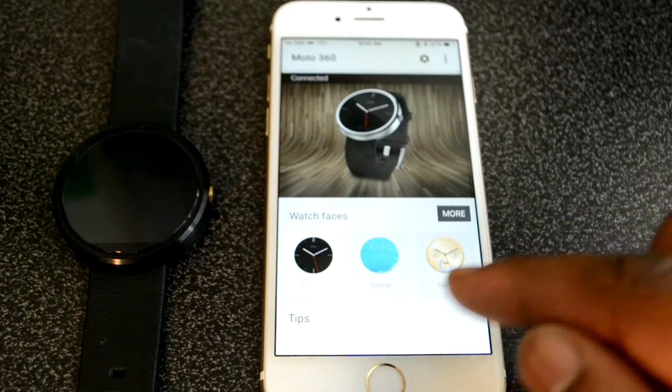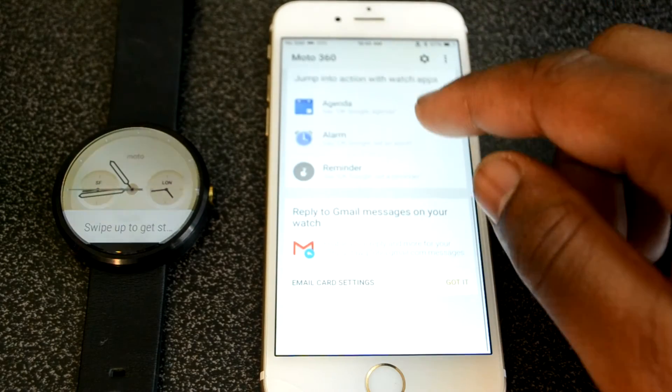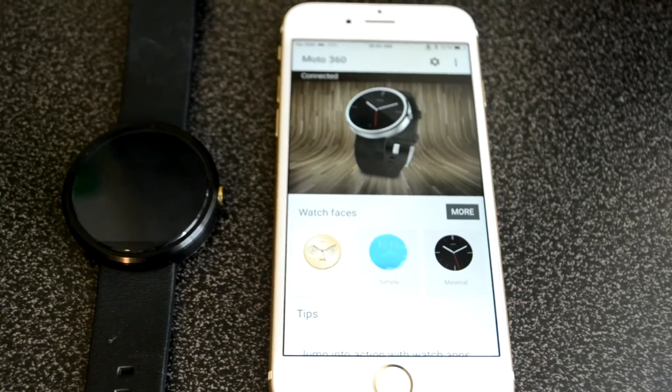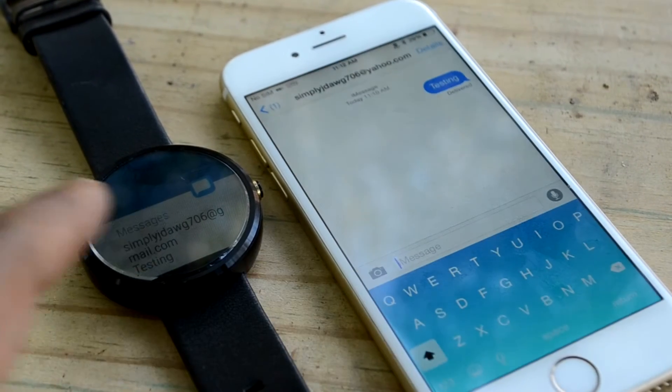I've paired my Moto 360 with my iPhone 6 and tested some things out. Your notifications will be pushed from the phone to the smartwatch. You can answer phone calls, FaceTime calls, view your messages, and all that other stuff — but replying is where you will be missing out.